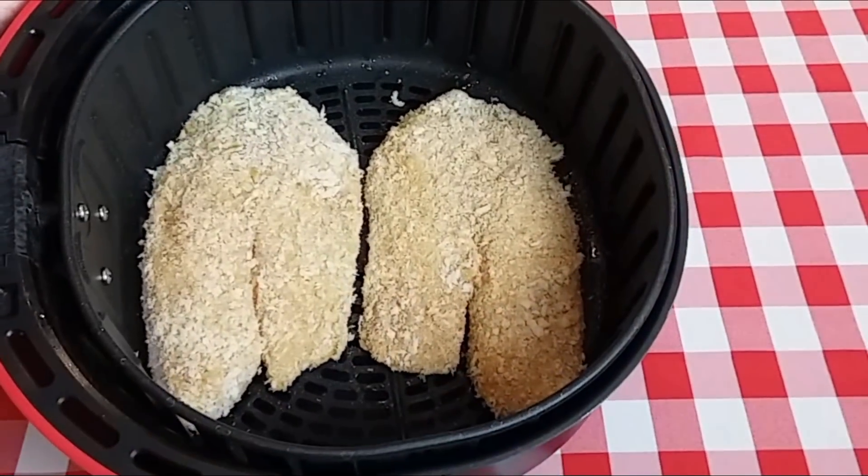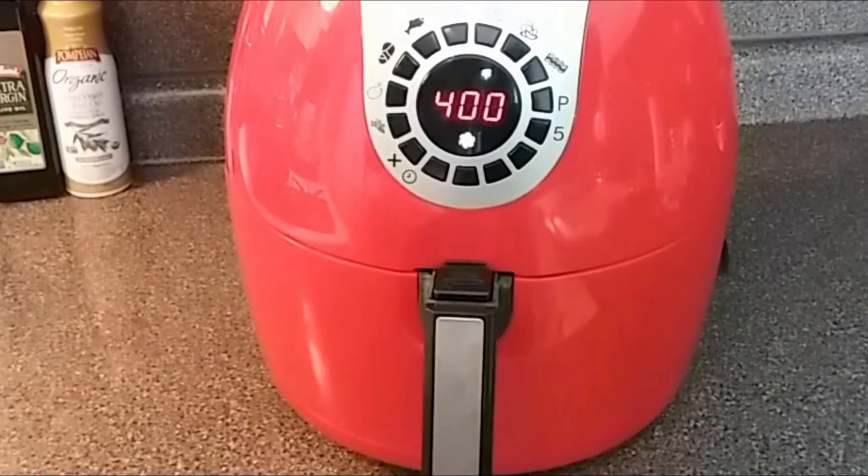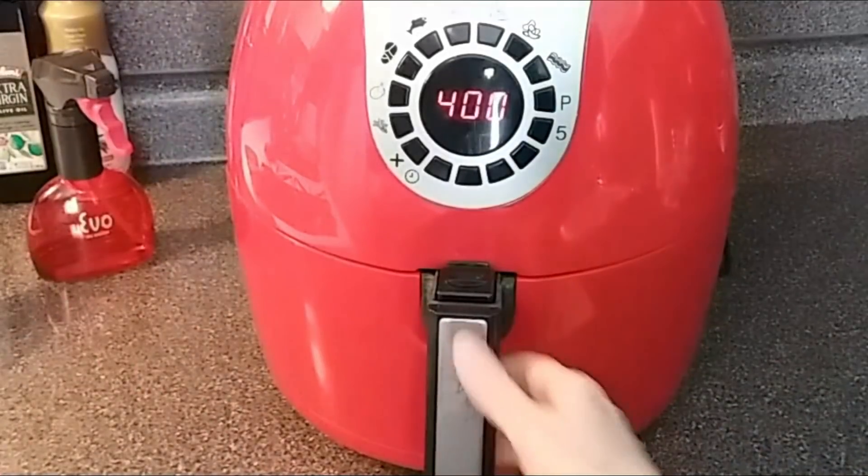Let's pop these into the air fryer. I have this set to 400 degrees Fahrenheit for 10 minutes. We're going to start off and halfway through we're going to check them and possibly flip them over. Okay, we are five minutes in.